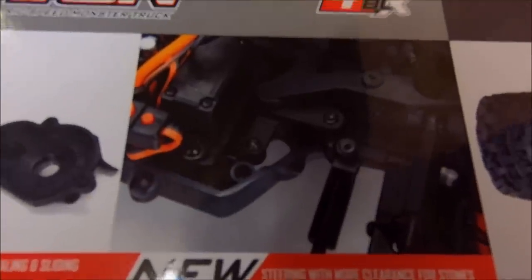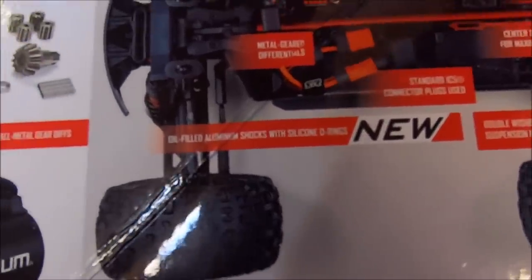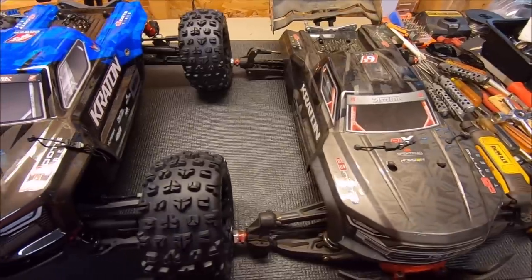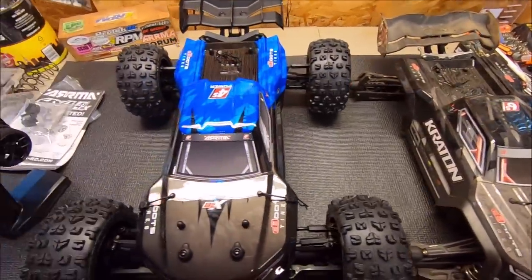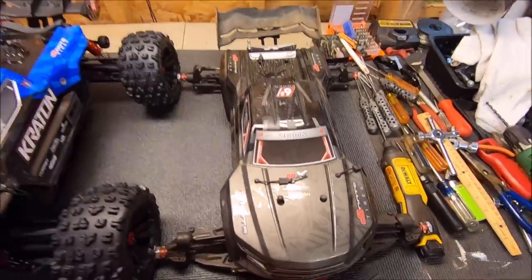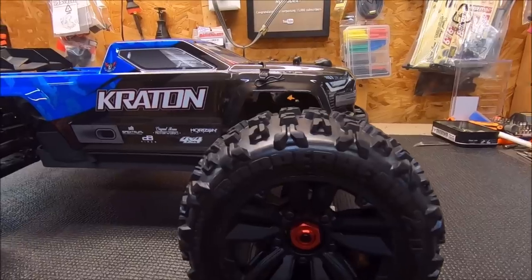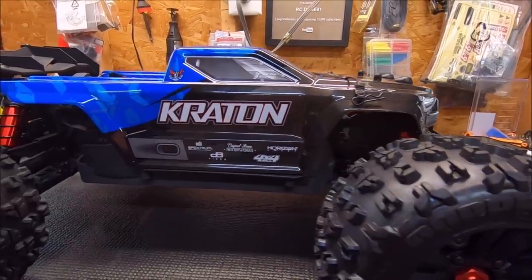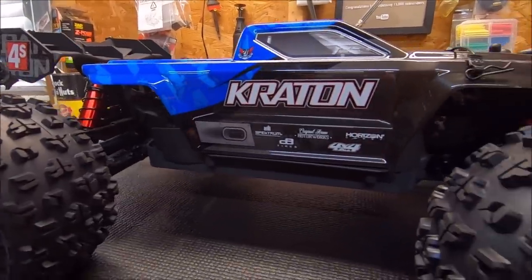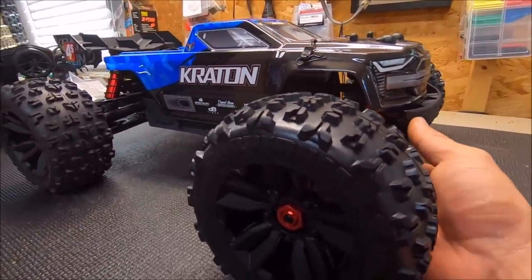You've also got steering with more clearance for stones and debris, so rocks won't get stuck in your steering arms and clog up your steering. You've got oil-filled aluminum shocks with silicone O-rings for butter-smooth suspension. Here's a quick comparison next to my Kraton EXP 1/8 scale — it's almost the same size, not much smaller at all. This thing is beefcake for 4S. Big shout out to Arrma and Horizon Hobby — their innovation is second to none. This new 4S line has been long awaited and here she is.